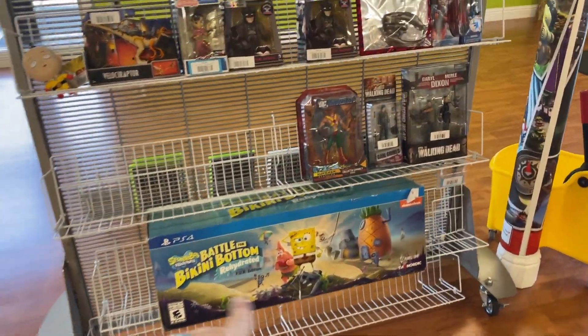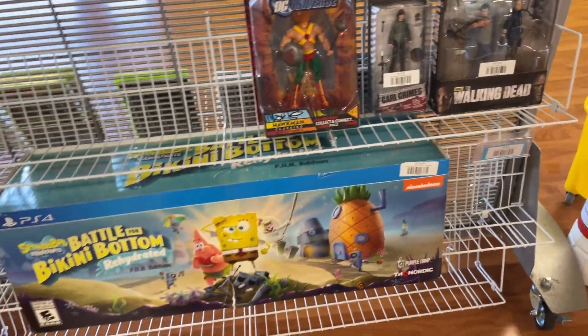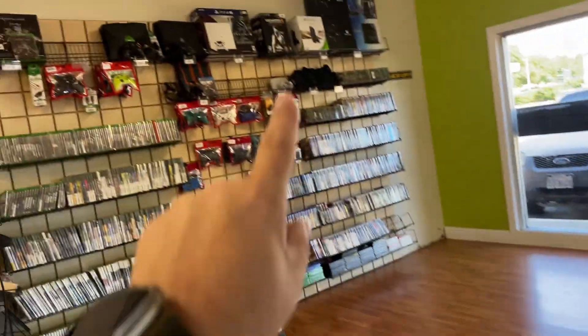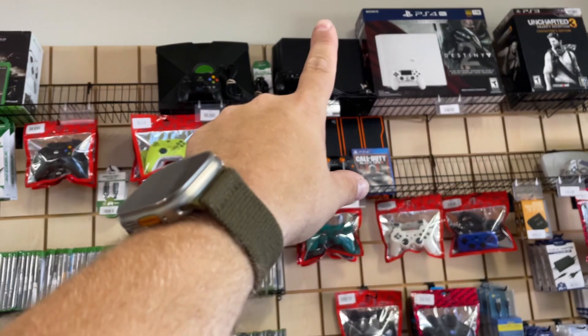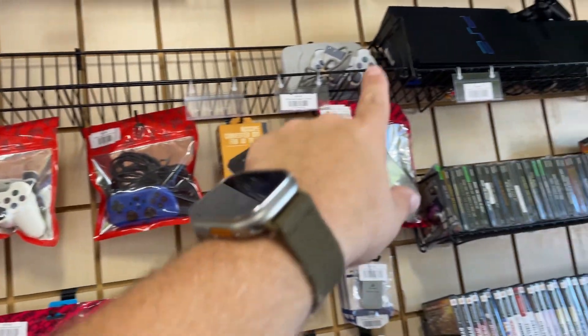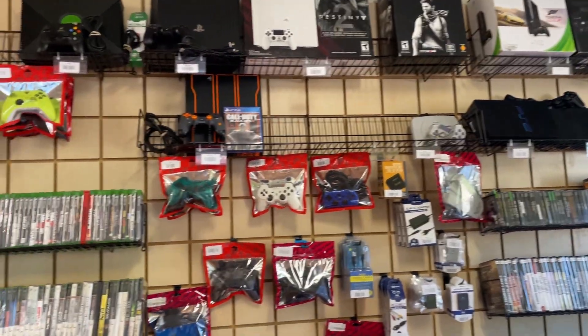We're moving stuff around because this giant box is too big and takes up so much room. It hasn't sold yet, so we're going to see if changing it from up there to down here will be better, so we can put more consoles up top — original Xbox, PlayStation 4 moved over, and we're going to put a PS2 up here and see if that looks and feels better.